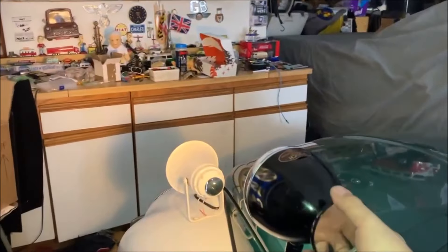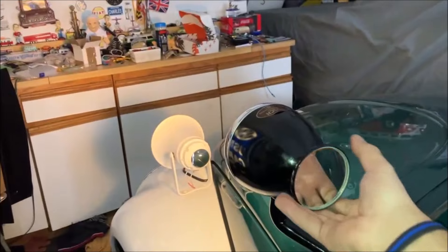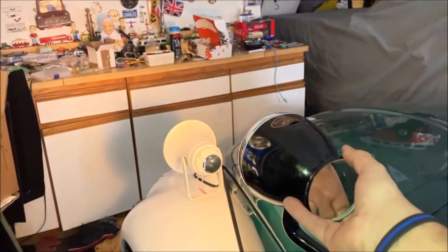Here's the spotlight. Very neat how you twist the mirror for your on and off switch.